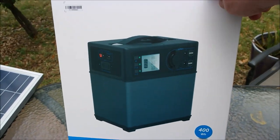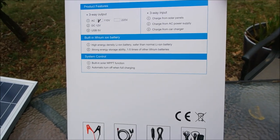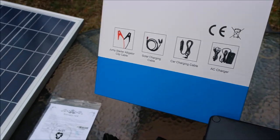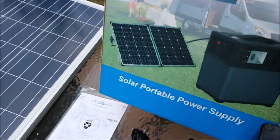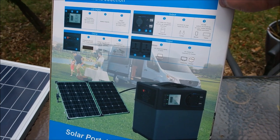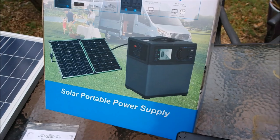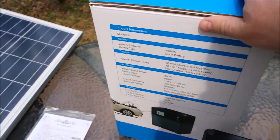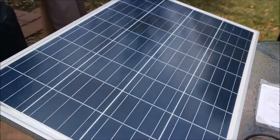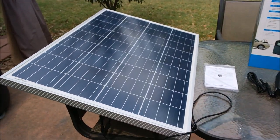Here's another view of the box, just a little bit about what's there. One of the primary reasons I wanted this is its compatibility with most solar panels — 12 volt. So here I have a single 100 watt, 12 volt solar panel.